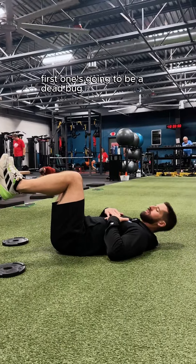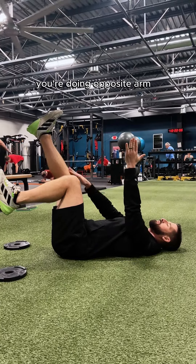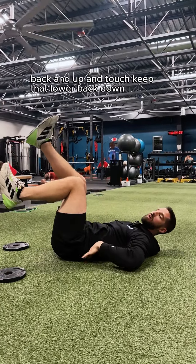First one is going to be a dead bug. One leg at a 90-degree bend, other leg straight up, arms are up. You're doing opposite arm, opposite leg. Back and up and touch. Keep that lower back down.